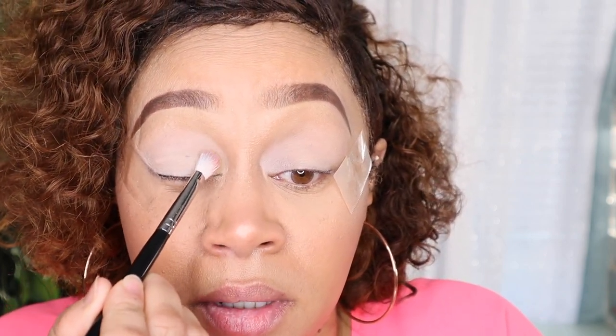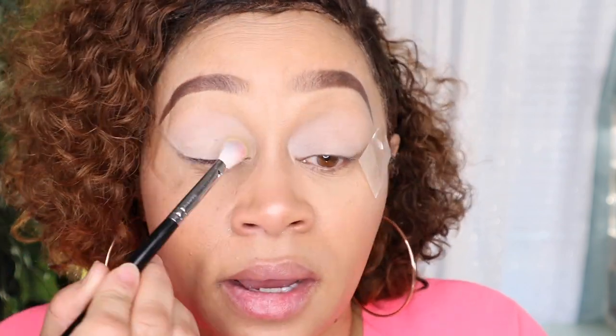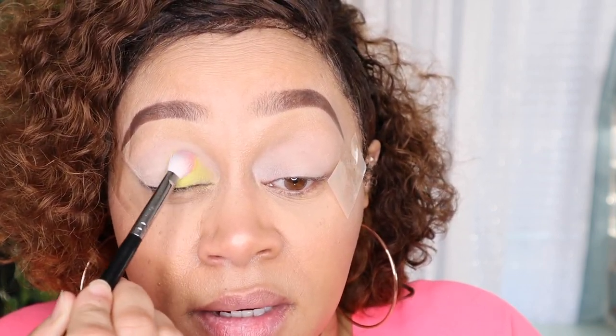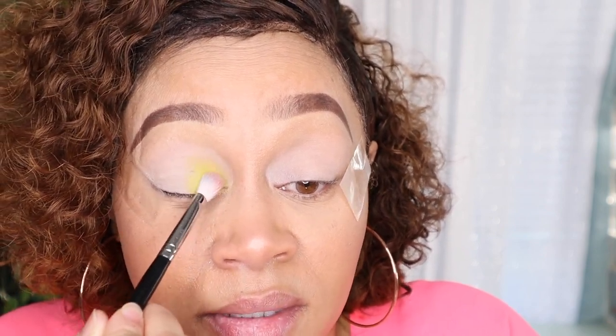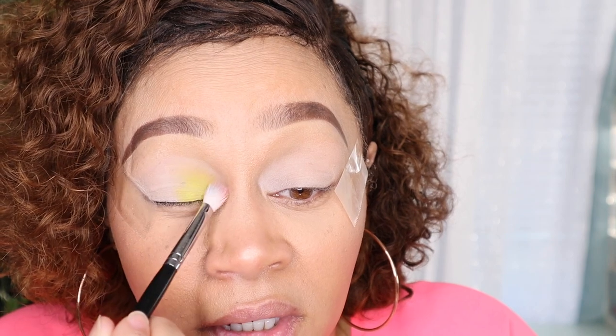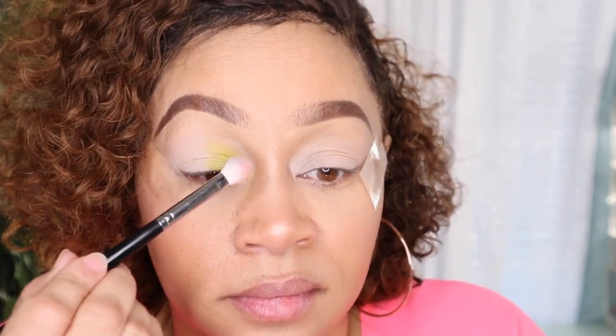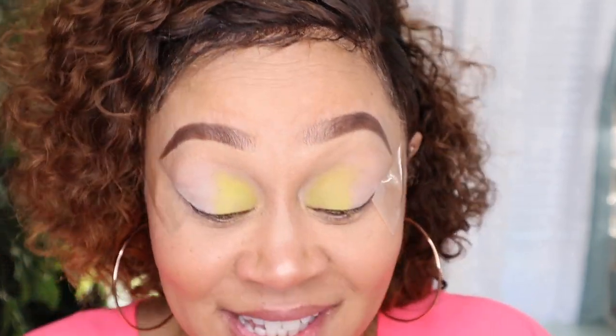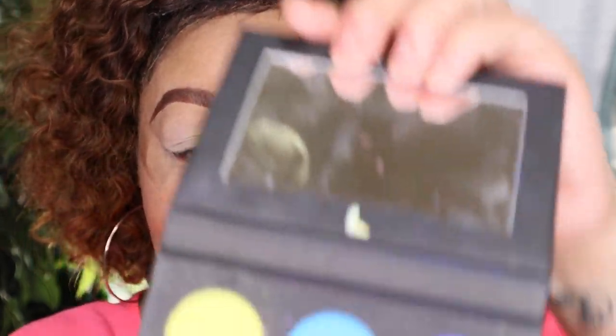Let's apply 'It's a Party' — I want this color to stand out, so I'm going to pack it on so you guys can see it. Same brush, second color is called 'Drinks' — this orange color right here.